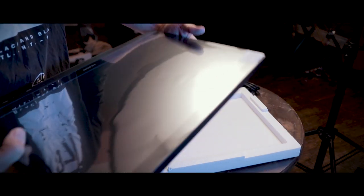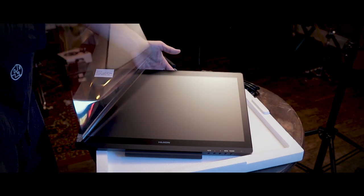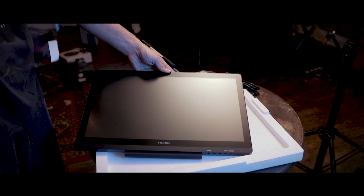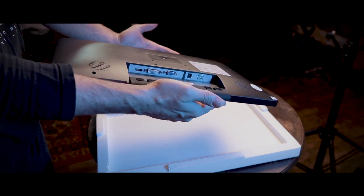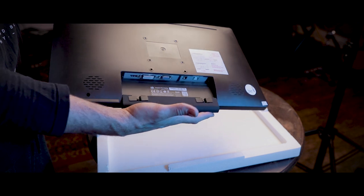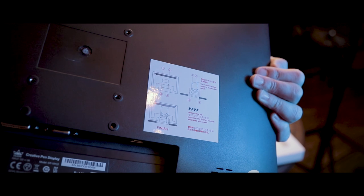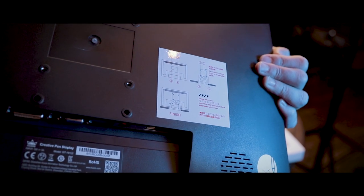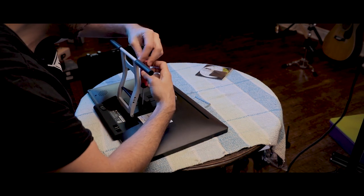Taking off the plastic on the front, it's got a nice anti-glare surface. It'll be nice to see how it looks once we get the display running. On the back, we can see all of our cable insertions and a sticker showing you how to set up the stand. I think that's a smart move because it's so easy to lose instructions, so having that right on the back of the display is great.